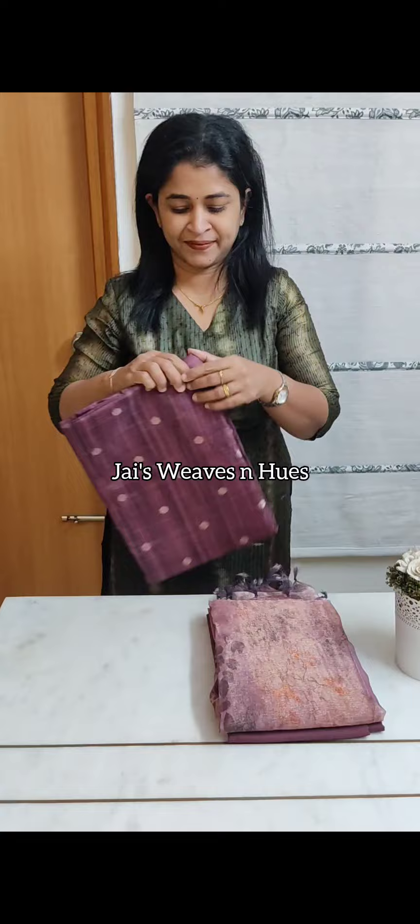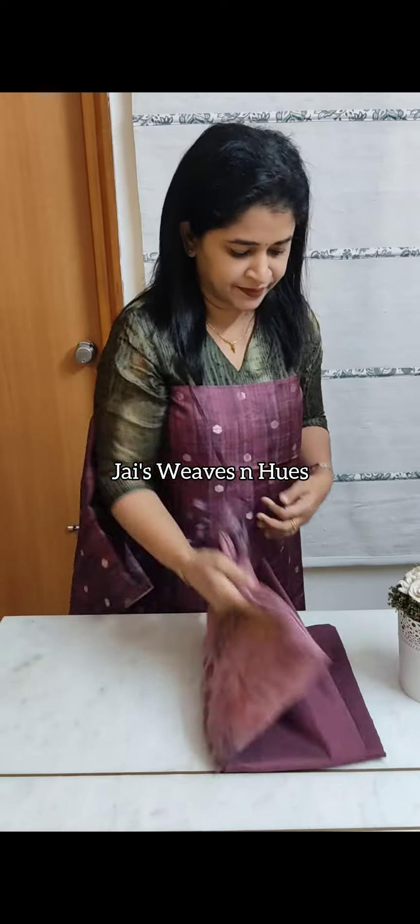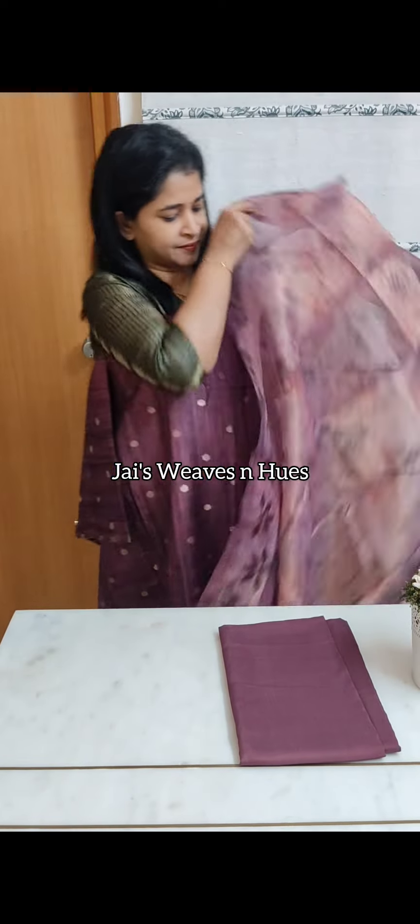Next one: pastel wine shade set. Digital printed textured semi-tusser silk top material with floral bootas. Lovely floral printed crushed tissue semi-silk bottom. E-set price Rs. 1890.